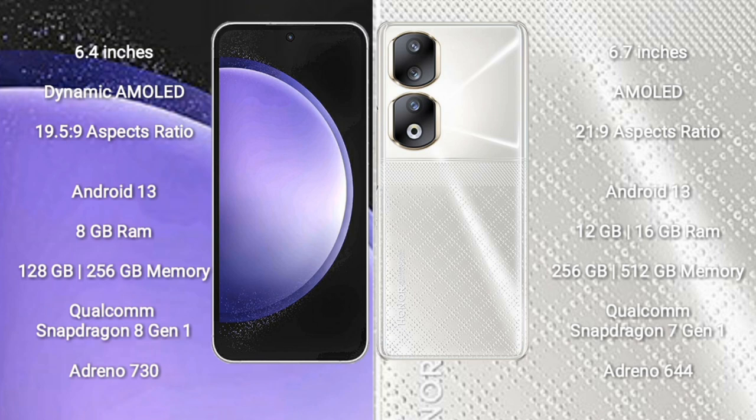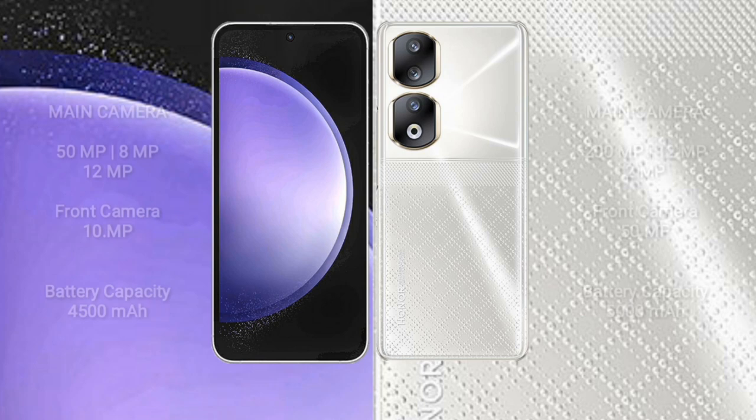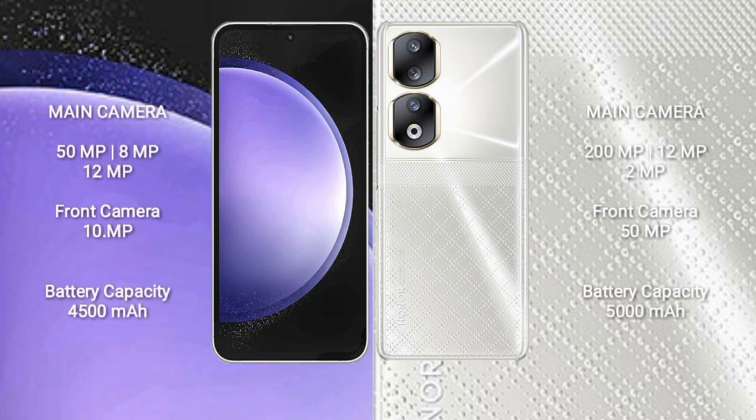Samsung Galaxy S23 FE comes with 8GB RAM and 128GB or 256GB internal storage, Qualcomm Snapdragon 801 processor and GPU Antino 730. Honor 90 comes with 8GB, 12GB, or 16GB RAM and 256GB or 512GB internal storage, Qualcomm Snapdragon 801 processor and GPU Antino 644.